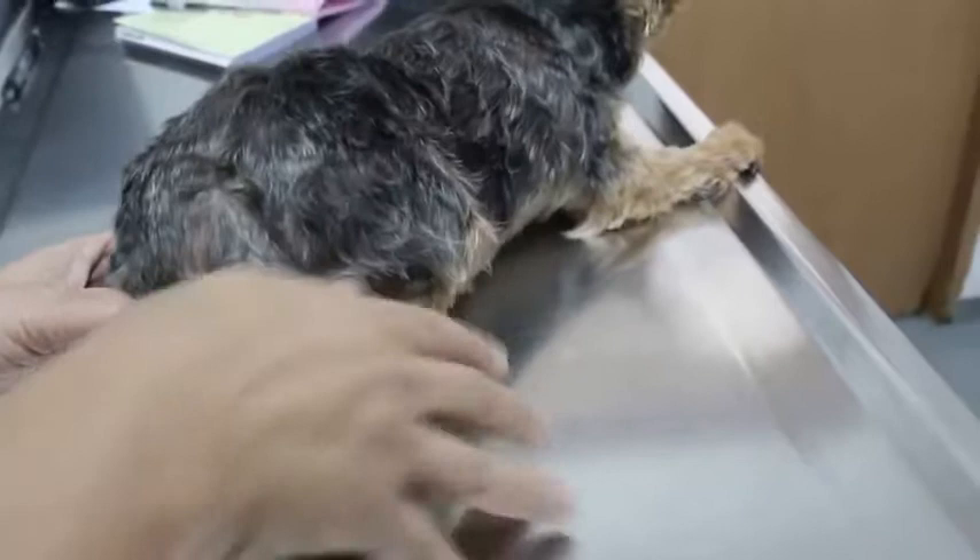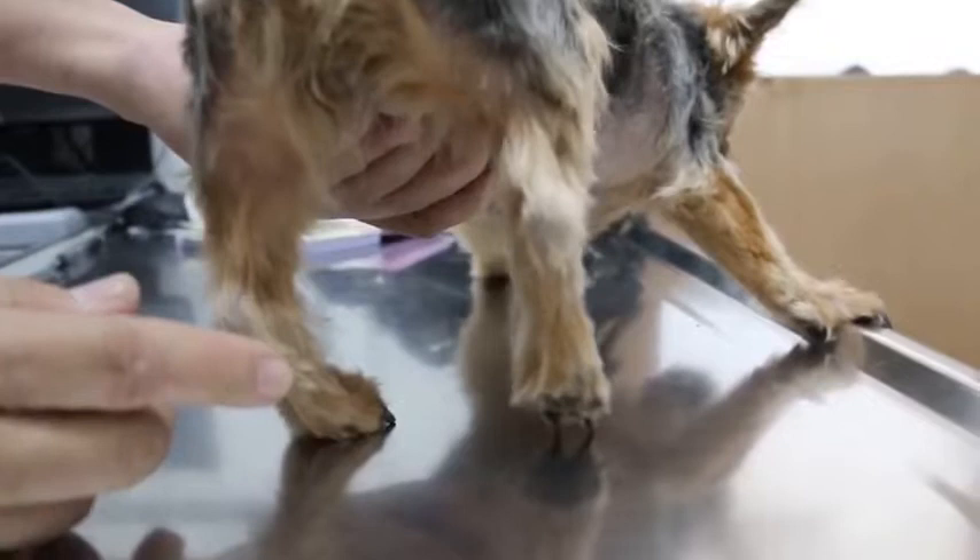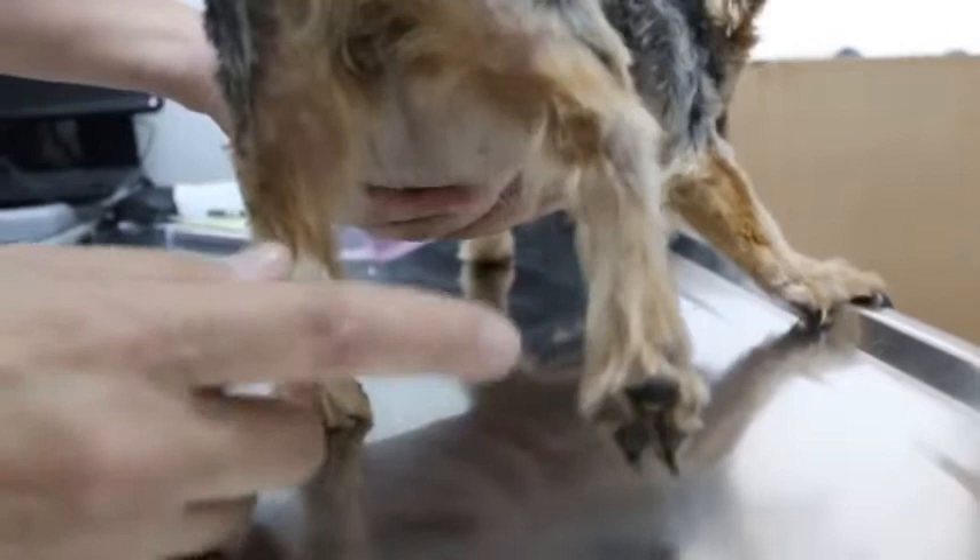The hip ball joint has dislocated — it has come out of the joint forward. That's why the dog doesn't put the leg on the floor; it's just lightly held up. You can see it's very obvious — the left leg can bear weight, so when the dog walks she just hops a bit.